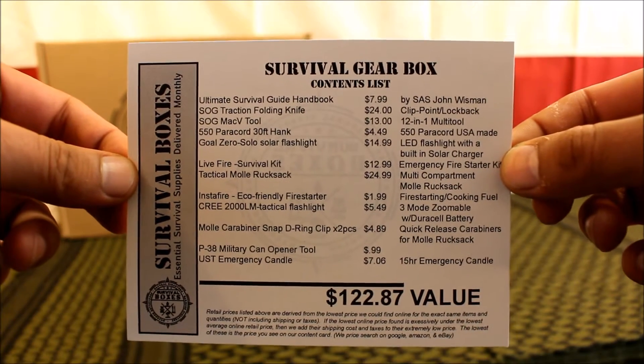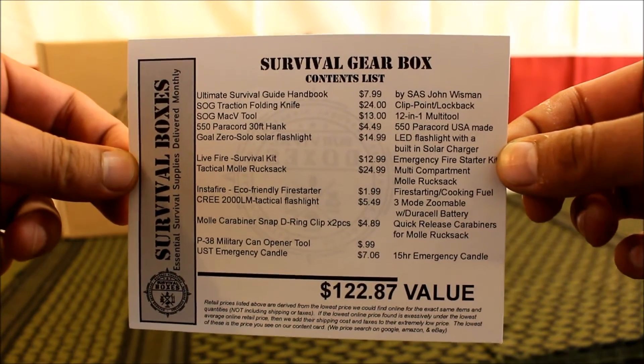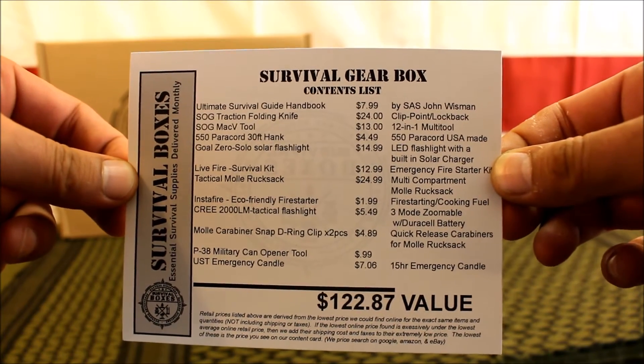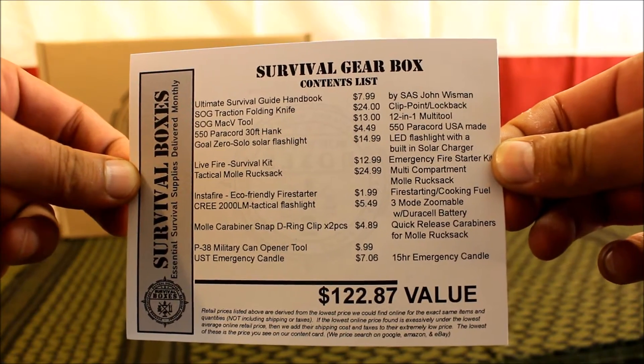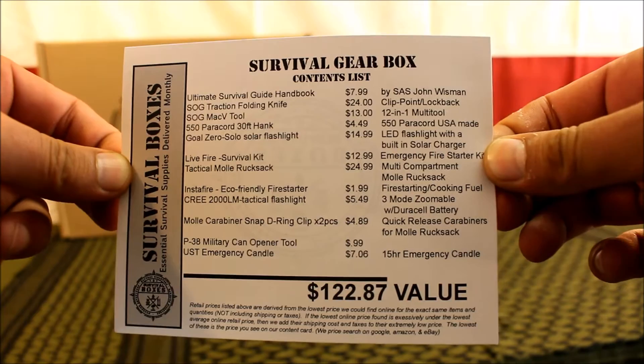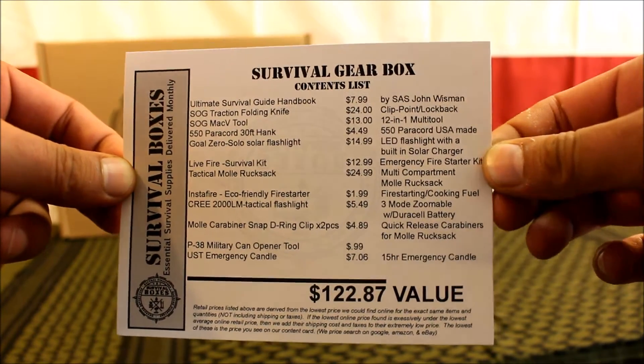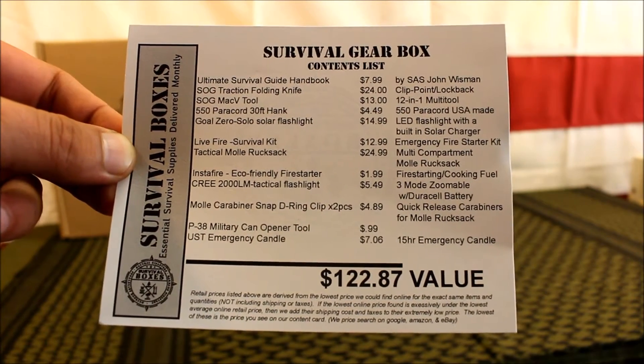This is the Survival Gearbox contents list. It shows everything that comes in it and the value they give it. It has a listed value of $122.87, and the cost of this box is $89.99. So let's check out all the items and see if it's worth it.